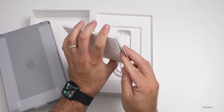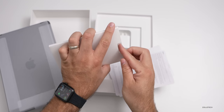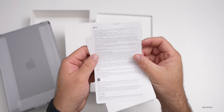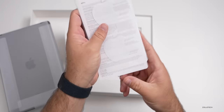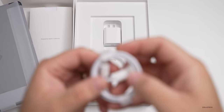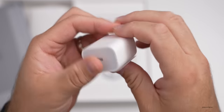Inside the box we've got some paperwork — the typical safety and handling paperwork and a quick start guide. We also get two Apple stickers, so you still get two with the iPad. In the box you also get a Lightning to USB-C cable.